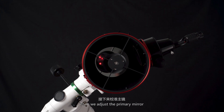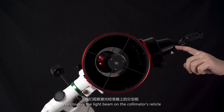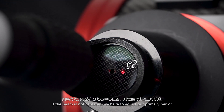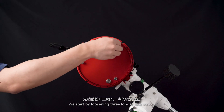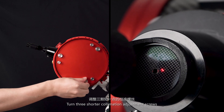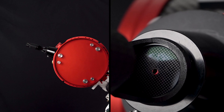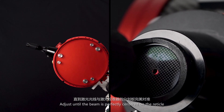Then we adjust the primary mirror by observing the light beam on the collimator's reticle. If the beam is not centered, we start by loosening the three longer lock screws, then turn the three shorter collimation adjustment screws to change the tilt of the primary mirror. Adjust until the beam is perfectly centered on the reticle.